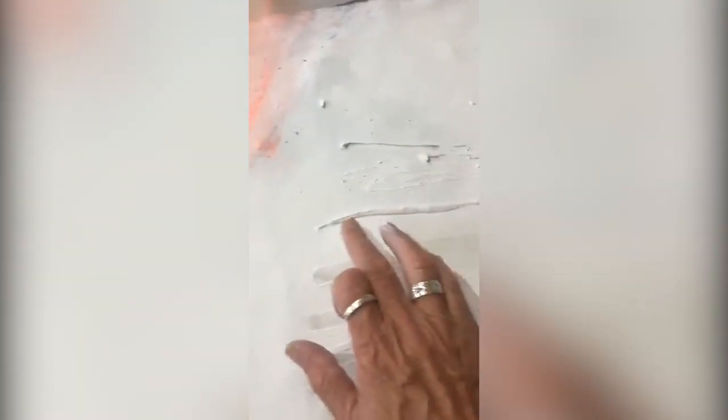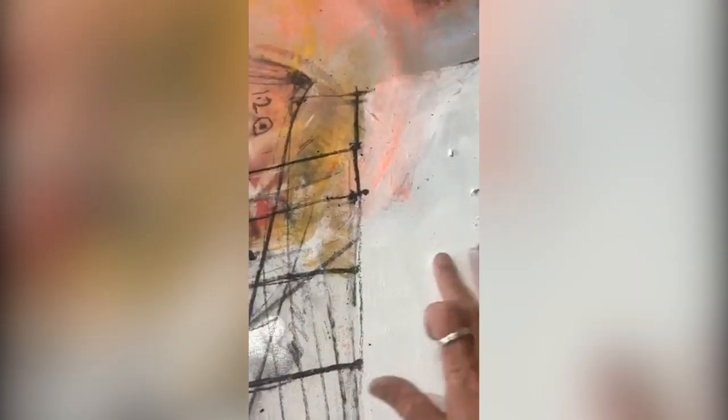Oops, forgot one more thing — this. Just chuck some oils on it out of the tube. I'm just going to have these little lines. So it's a bit abstract. I'm just going to scratch into it.